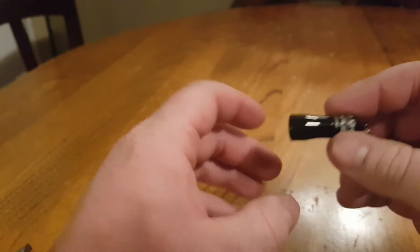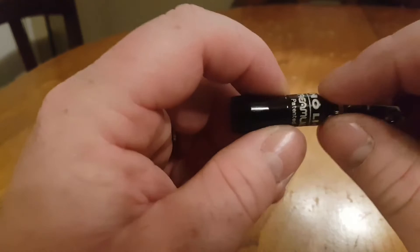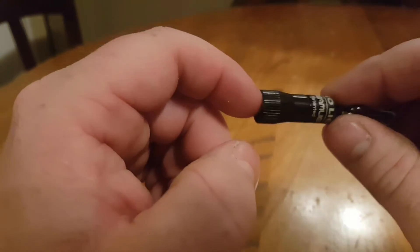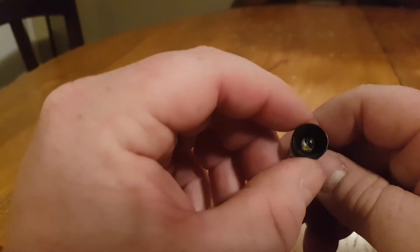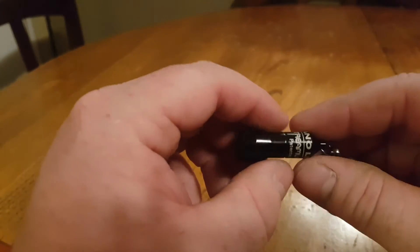It's a 5mm white LED that puts out 10 lumens, but I don't know if it's the size of this or the way the LED is — it's a very bright 10 lumens.